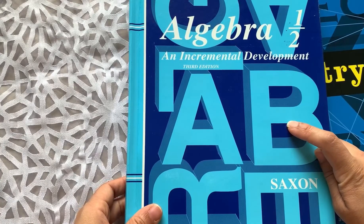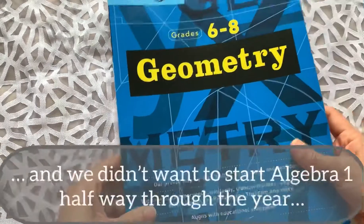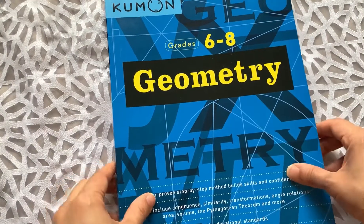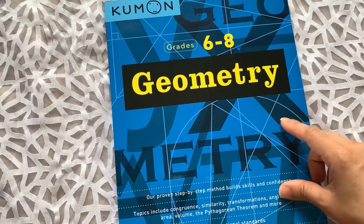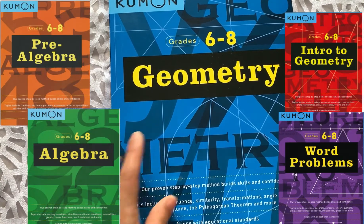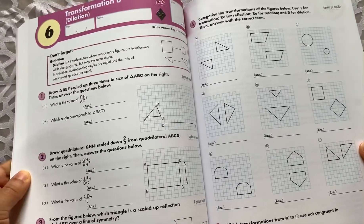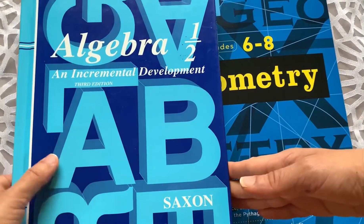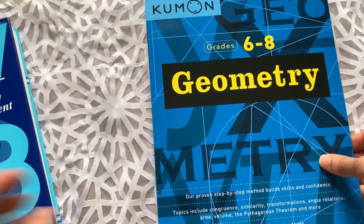Because it's only going to take him to about halfway through the school year, we are then going to be continuing with a Kumon workbook. There are various Kumon workbooks — we asked him whether he'd like to do Algebra or Geometry, and he loves Geometry, so he chose Geometry. Here's a quick look inside. It's just a workbook, and we'll be finishing off the year with this Kumon Geometry workbook.